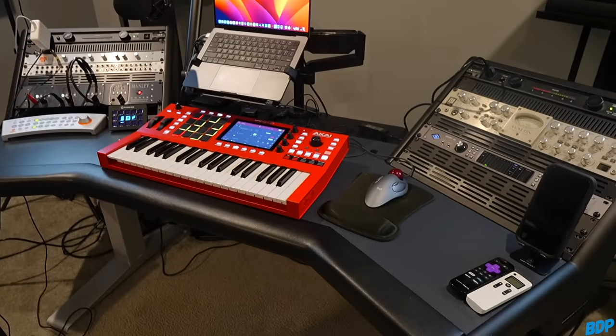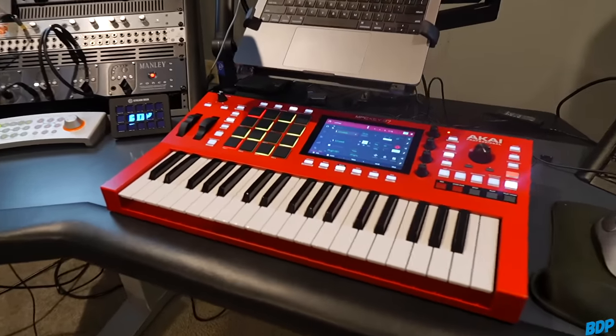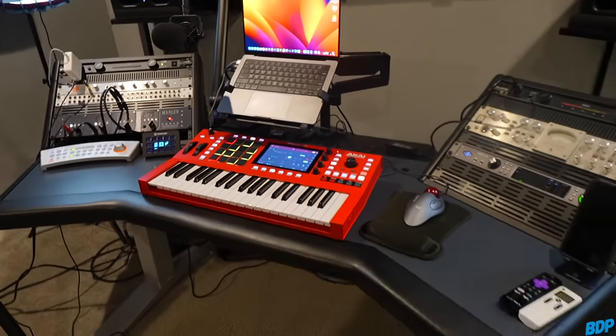This is definitely a traveler's workstation — you won't need anything else. You can load all your samples in, it comes with sounds, and you can add more from Akai. It fits perfectly on my Argosy Halo desk, right underneath my laptop — looks good. As for sound, it sounds just like all the other units — it sounds good. That's the MPC Key 37. It's actually pretty dope. Click the link in the description if you want to get it, and like I always say — peace out.